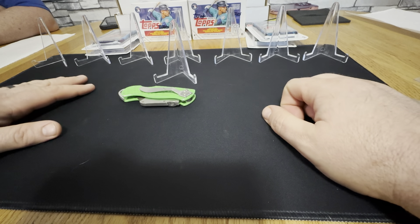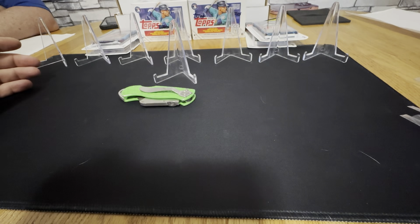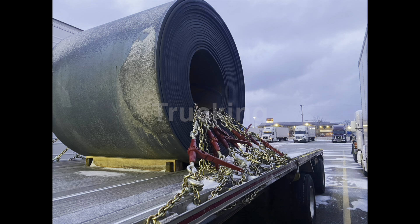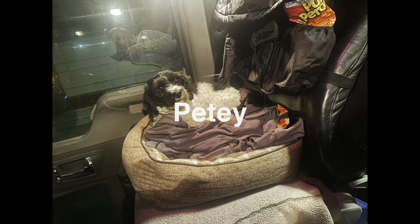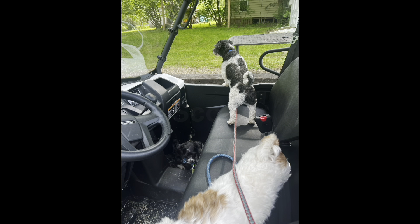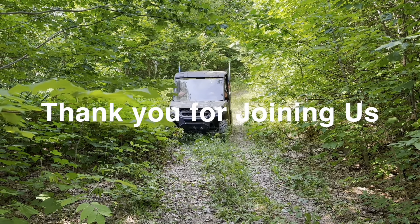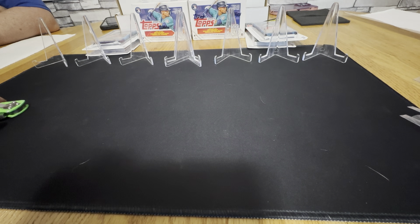Welcome back. We're all set up with some baseball cards — I got my one touches, my hard ones, my softies — but we're not going to open up baseball cards. I found something at Meijer that I didn't know existed.